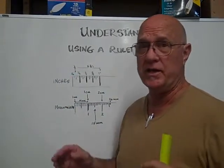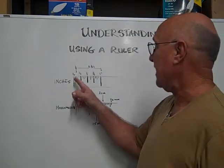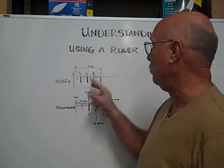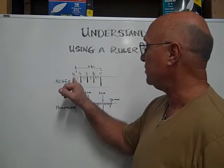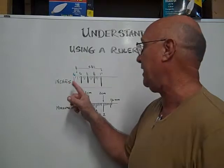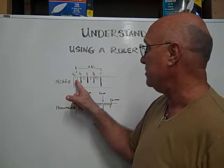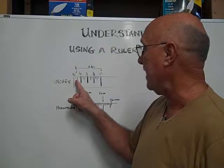There are no little thingies on rulers. In inches, there are eight eighths in one inch. So the first line on your ruler is a sixteenth — that's a half of an eighth. And then the next line is the eighth, so that's one eighth.